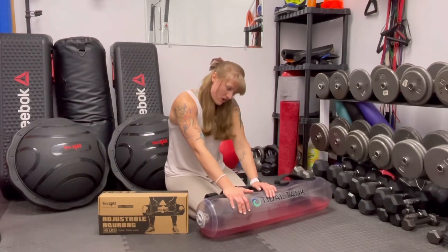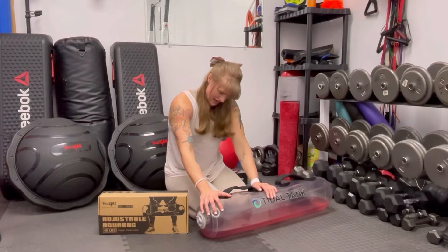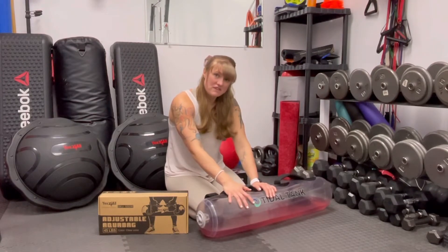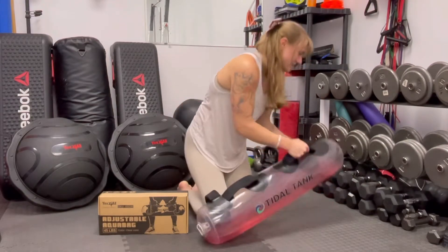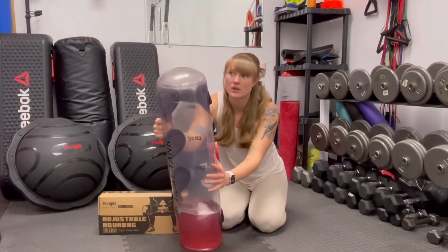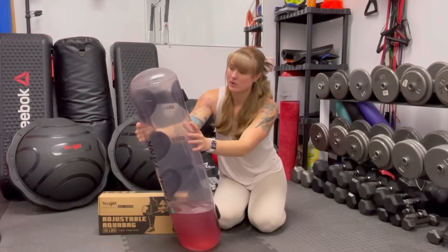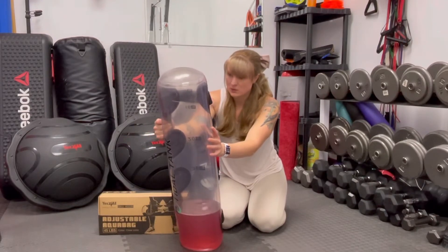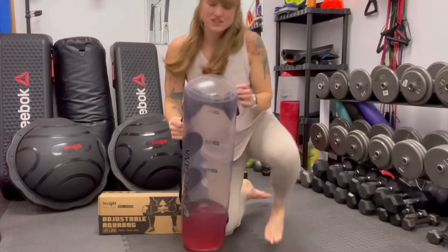I really don't have any cons other than the fact that the water inside of the tank is getting murky and I need to put some type of solution inside of it that is safe. I'm going to do more research on that. Here's an example of what it looks like. If anyone from Title Tank, Yes For All, or anyone else knows a good product to put inside of here, let me know. I was thinking about putting windshield washer fluid inside, but I don't know what it'll do to the plastic. If you have any suggestions for me, please let me know.